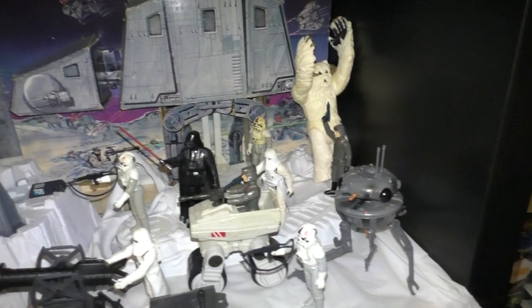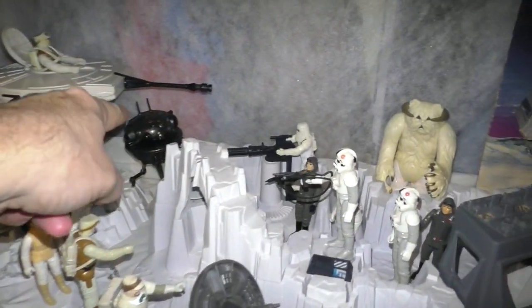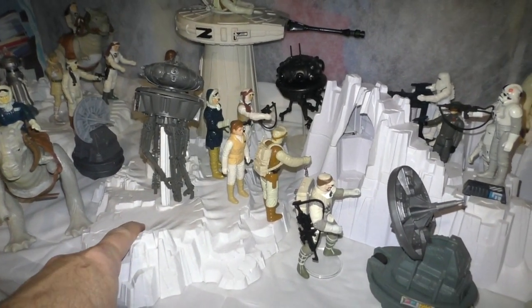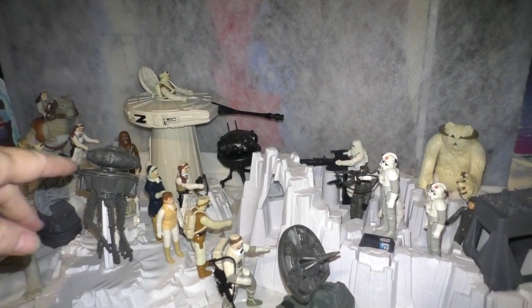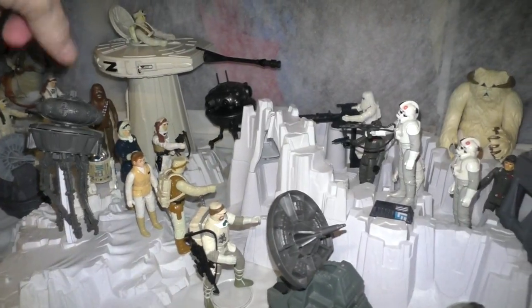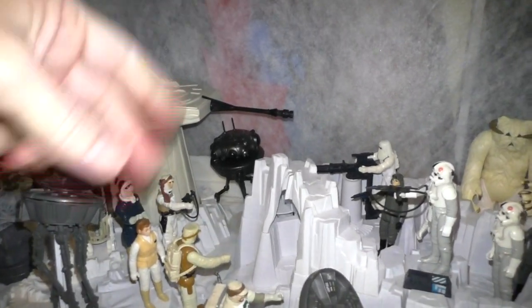The last time I showed it was when I added this probe droid. When I added that probe droid, I decided to turn this turret and probe op playset around, because this turret was over here and it's a tall thing, and it was blocking all the figures that could stand there. So it was in the way, so I just flipped it around.